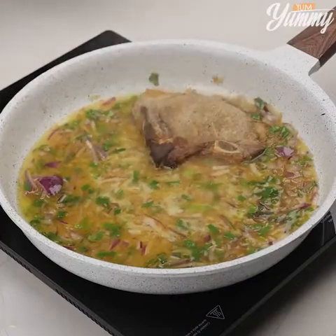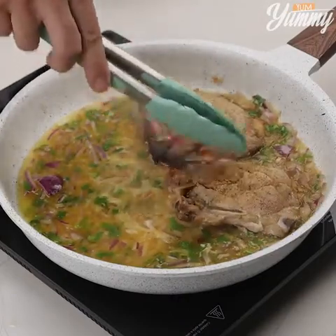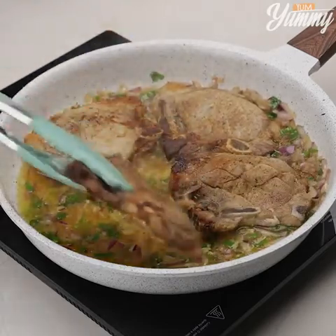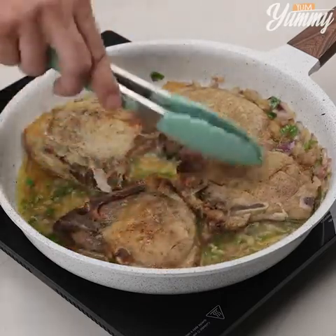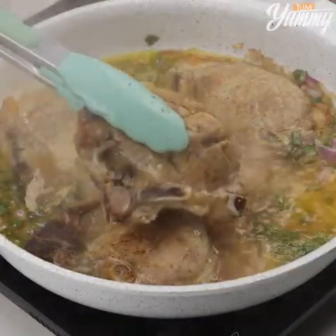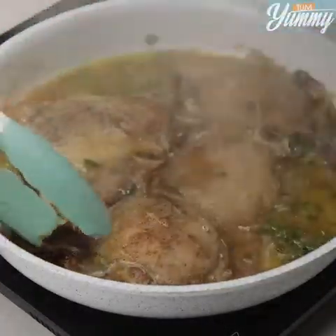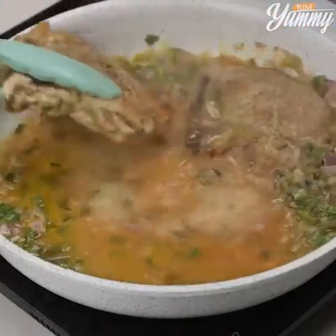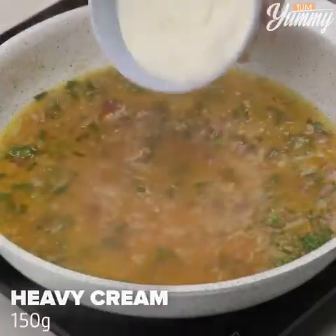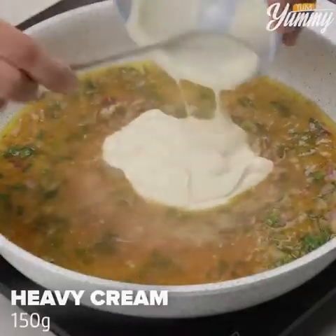Finally, add the steaks again and bring to a boil. Remove the steaks and, inside the pan, add 150 grams of heavy cream.